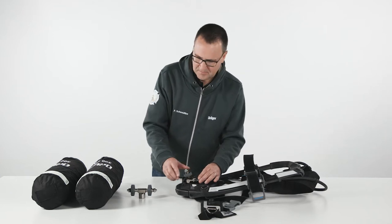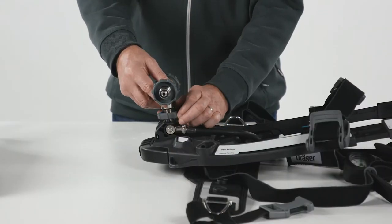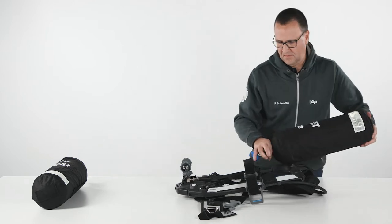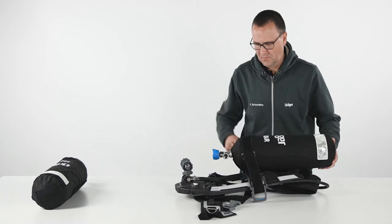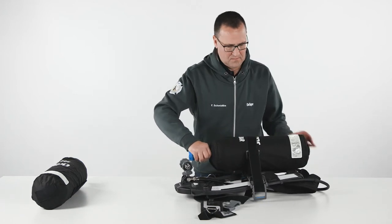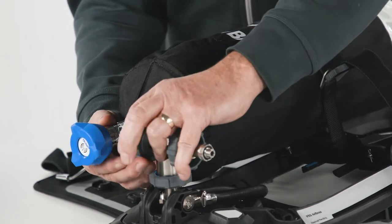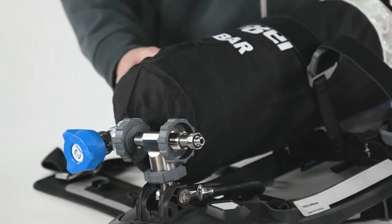Before starting the attachment, check the threads of the cylinder valve port and the pressure reducer. Fit the required T-piece onto the reducer. Adjust the cylinder strap for two-cylinder use. Insert the first cylinder through the strap loop from the top and attach the cylinder to the T-piece on the carrying system. Tighten the hand wheel of the T-piece to the cylinder using only the thumb and index finger until a definite metal-to-metal contact is felt. Do not use tools or over-tighten.